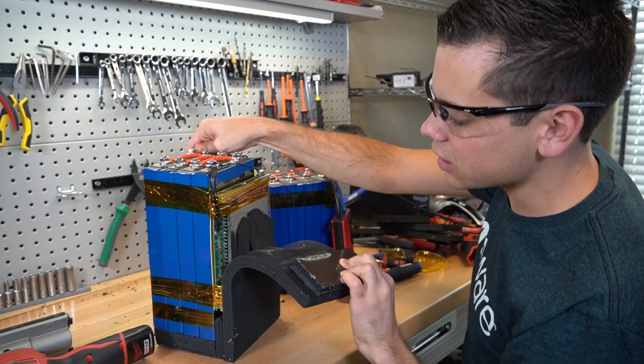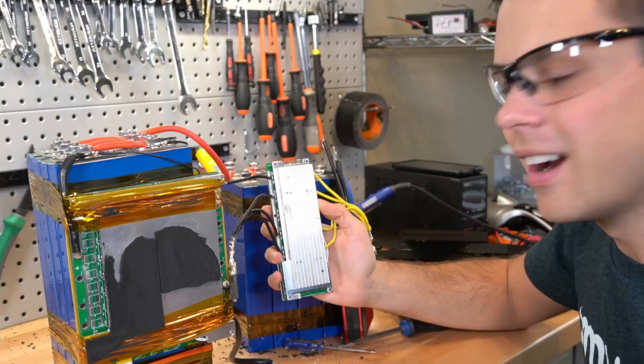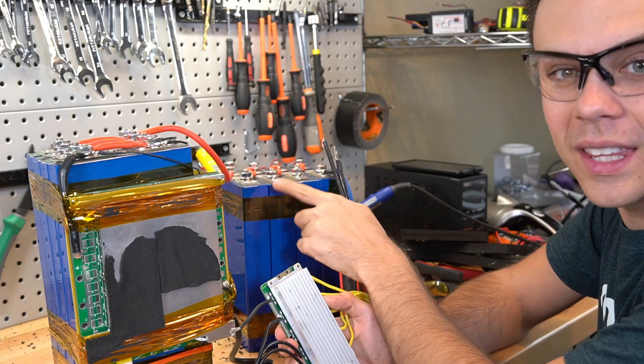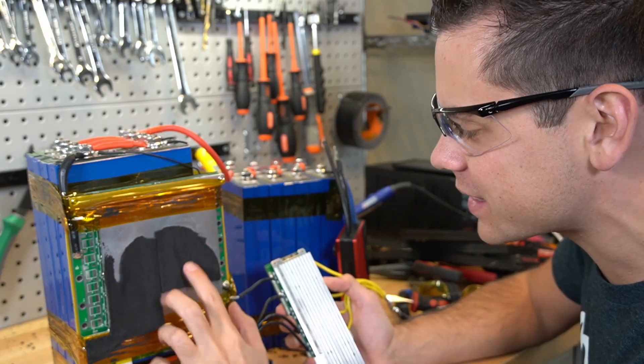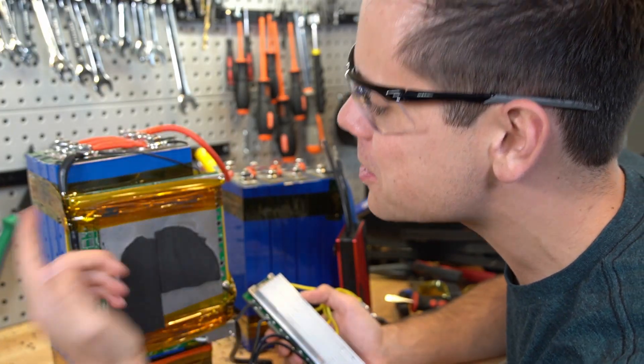Look at the size difference — this is the BMS from this newer battery and this is the older one. Look how big this thing is. That's nuts. And how they wired it up is so much better.